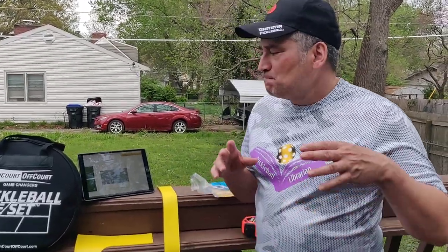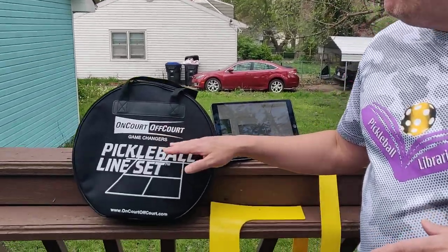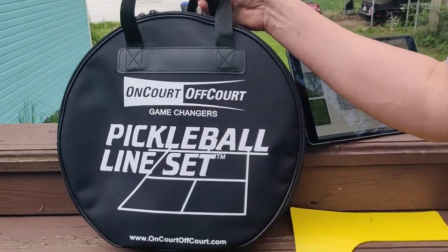Right now with COVID, maybe you find an empty parking lot somewhere, you have your net and you just want to play. Now let me talk about the other set — the On Court Off Court pickleball line set.